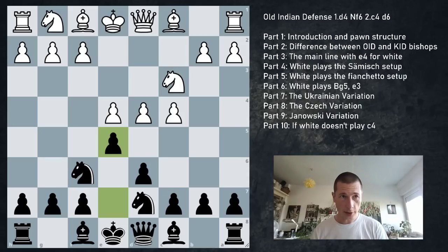Hi everyone! Stepan here. Today I'm going to show you the Old Indian Defense, which is a very interesting defensive idea against d4 openings, mainly played against d4 and c4, but I'm also going to show you what to do if white doesn't play c4.